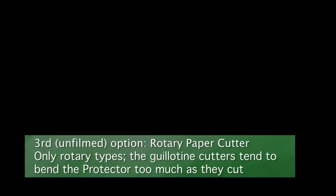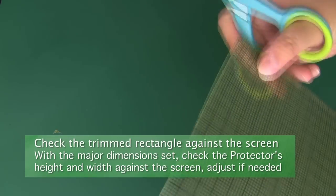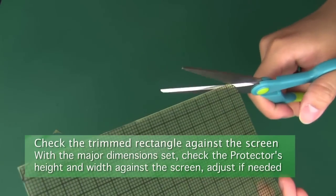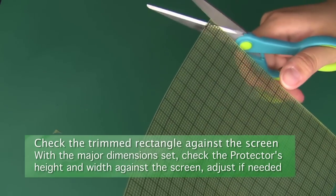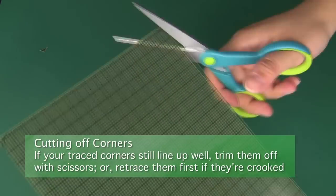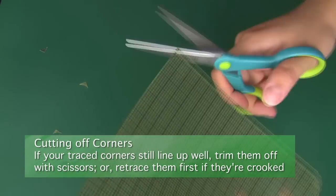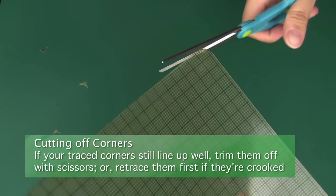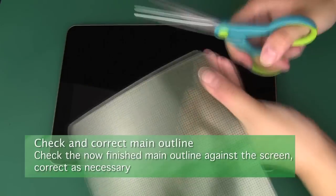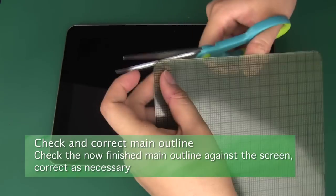A third cutting option is to use a rotary paper cutter. Once you've trimmed the main sides, check to make sure that they fit over the glass portion of your screen. Trim them again if they're too large. Now you can trace the corners of the protector if they're misaligned and trim them off as well — we recommend using scissors. With the major outline completed, check the protector against the screen again and make any final adjustments that are needed.